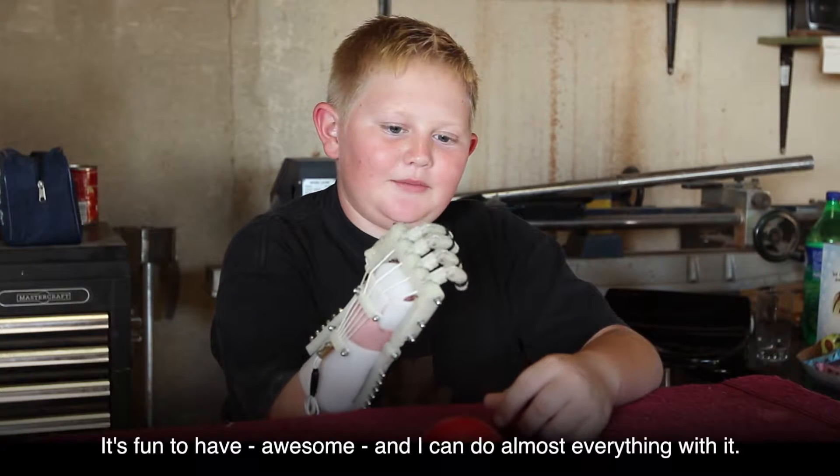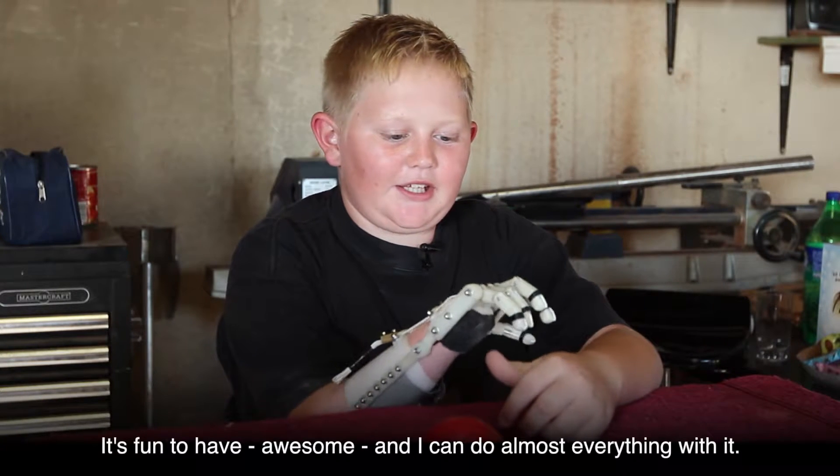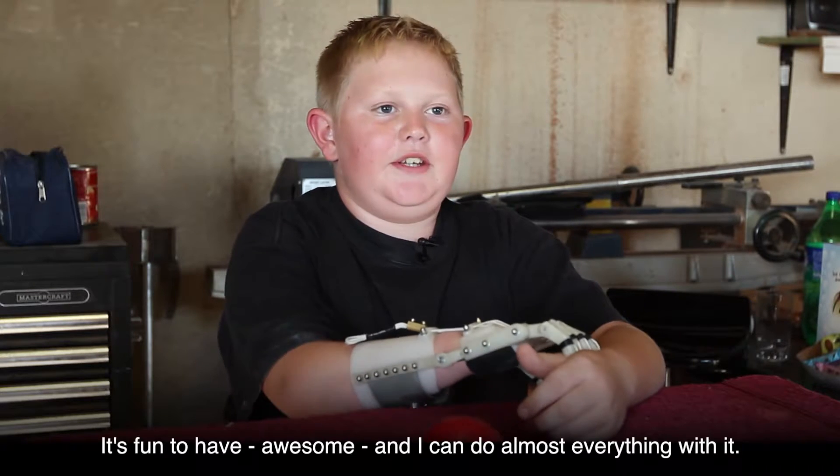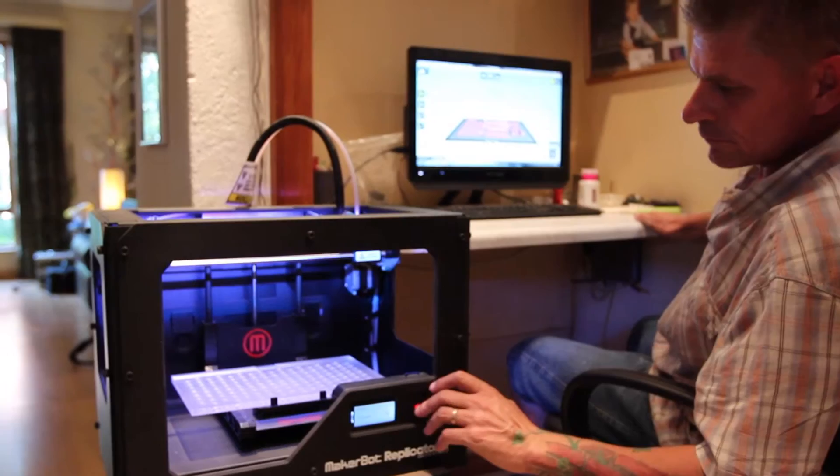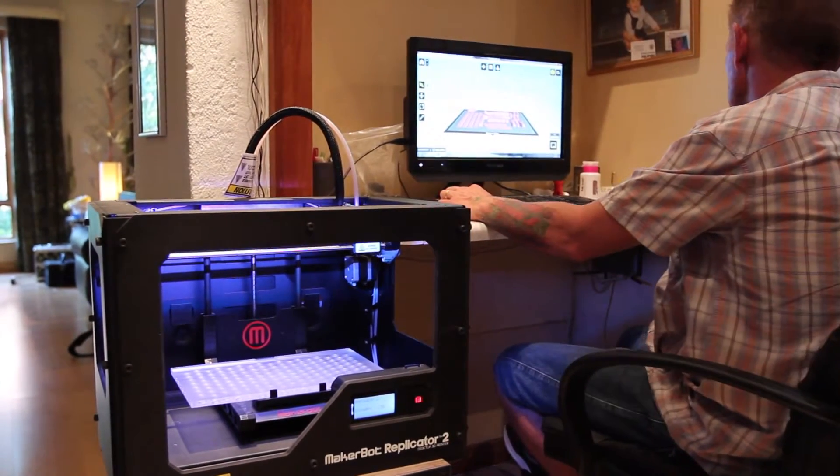It's fun to have — awesome — and I can do almost everything with it. When you're making one of these hands and you make a mistake, break something or drill it wrong, you just go in, set up the machine and print a whole new set of parts.